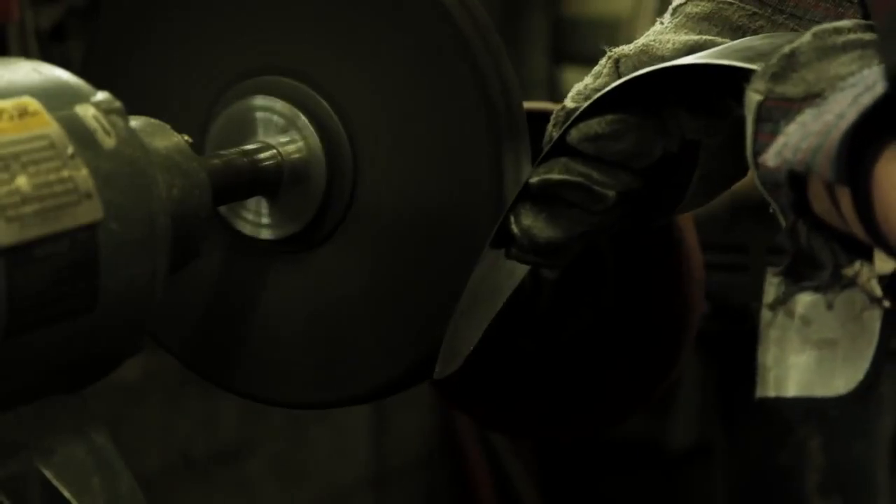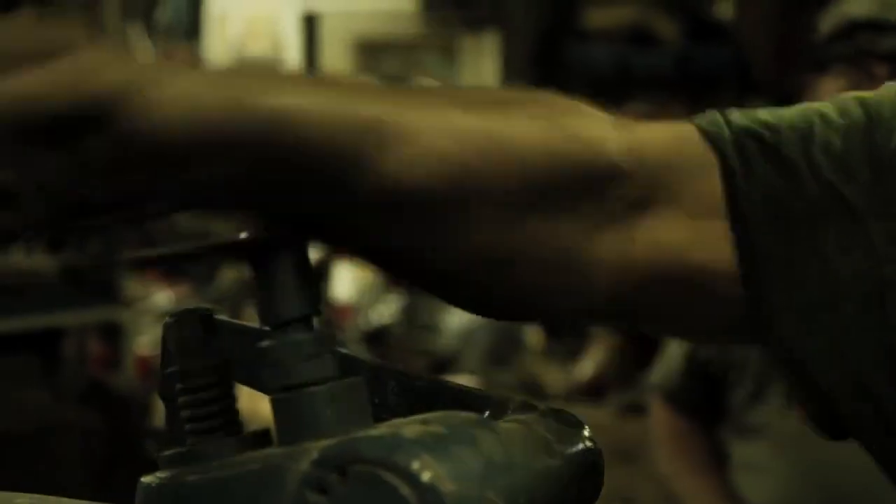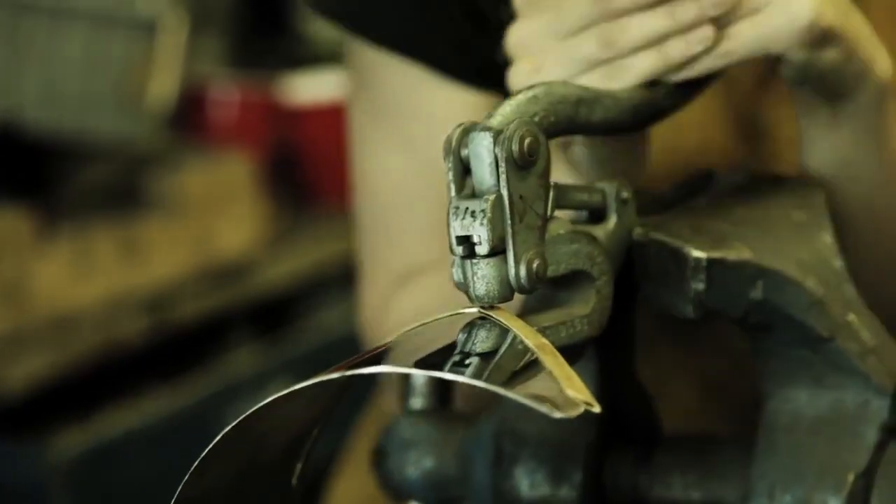We're making the armor predominantly out of steel — cold rolled steel — doing a nice polished finish and actually electrochemically etching a decorative border. A lot of the pieces of armor have embossing and fluting going on, and most of it is covered with a rolled edge of brass just to give it a decorative two-tone effect.